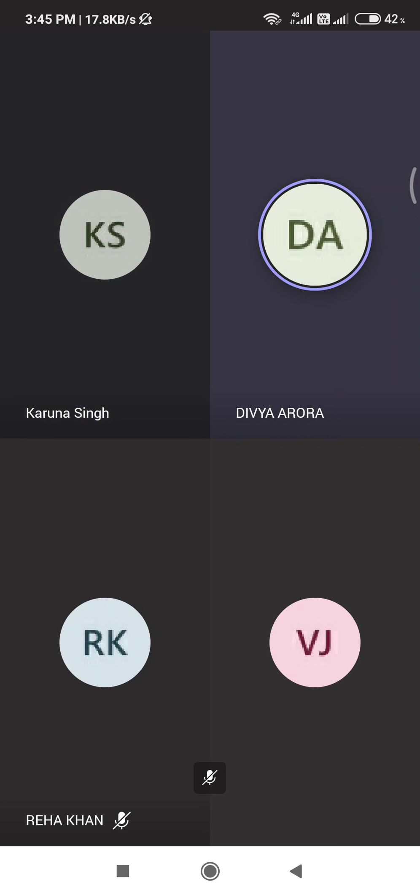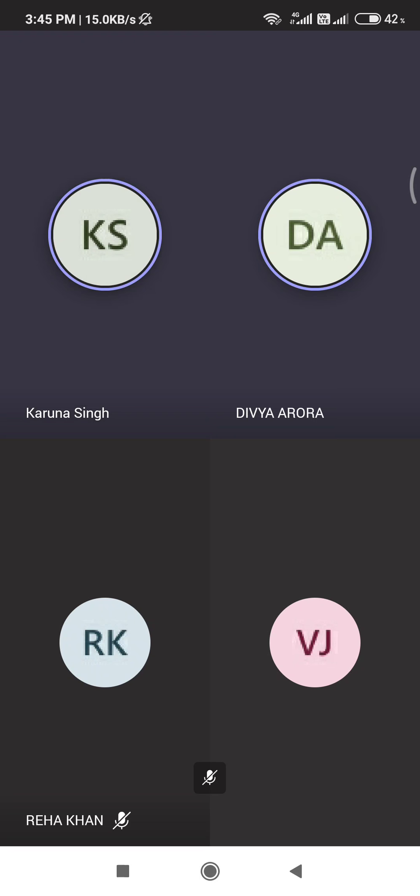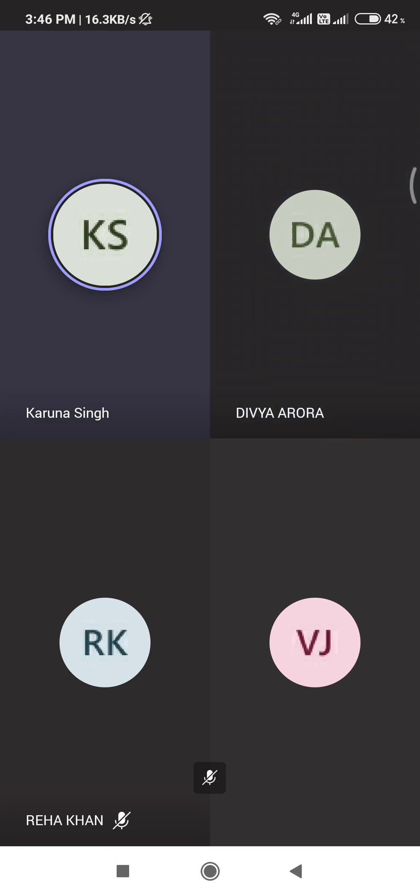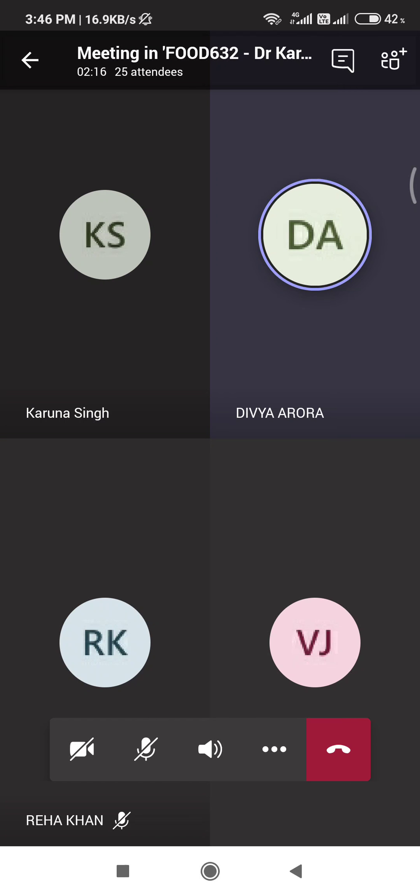Ma'am, it's not food. Tell me one factor that affects SDA. Okay, tell me what is PAL? Ma'am, PAL is the physical activity level. The formula for PAL is total energy expenditure for 24 hours divided by basal metabolic rate, that is BMR, for 24 hours.